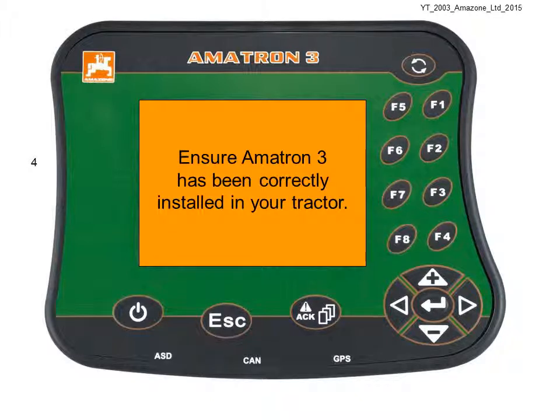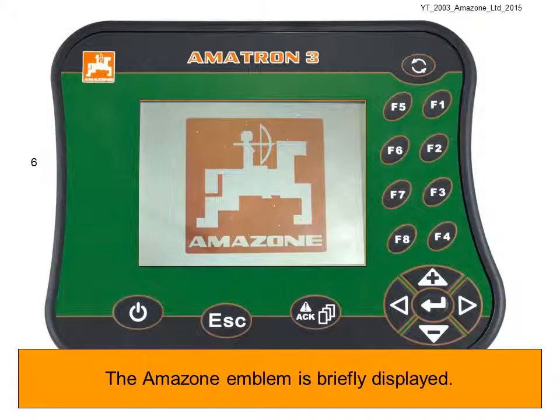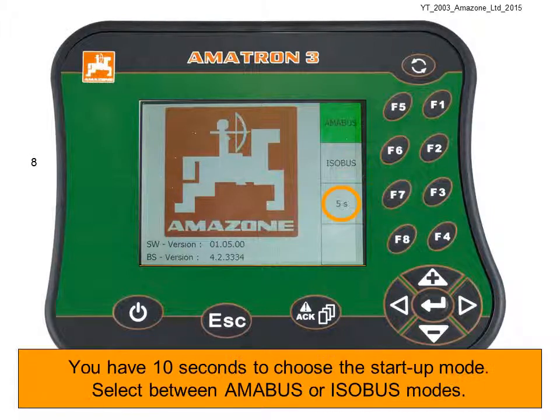Ensure first that the Amitron has been correctly installed into your tractor. Press the power button to switch the Amitron on. The Amazon emblem is briefly displayed, and depending on previous settings the boot menu may be displayed. You have 10 seconds to choose the startup mode. You can select between Amibus or Isobus modes. After 10 seconds, Amitron 3 will start up in the previous mode — in this case, Amibus mode.